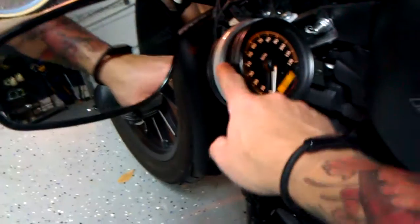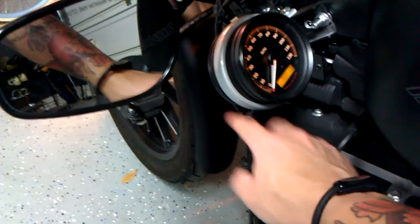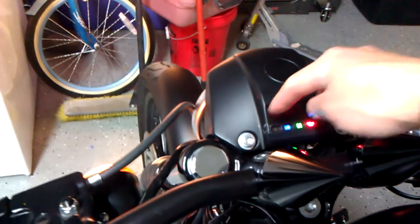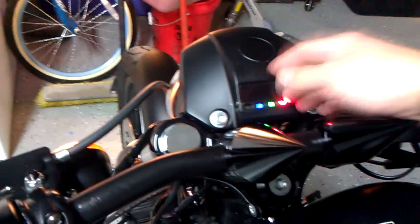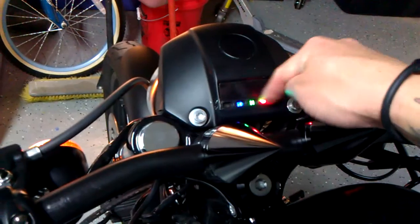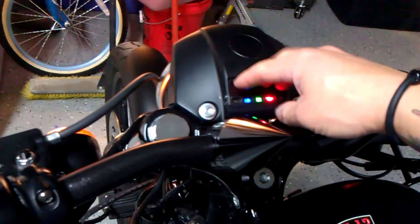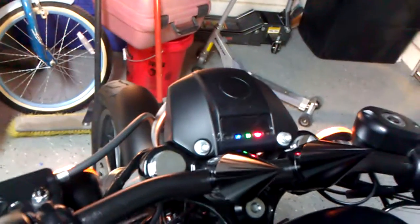And then I relocated my tach on the side here using one of those auto meter straps for an RPM gauge. And then I put the — what do you call them — the instrument panel. I had to cut this out right here with a Dremel, and then put the instrument panel in and epoxy it. It was pretty easy. It looks pretty cool right there.